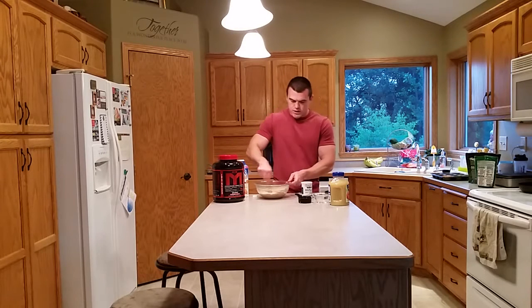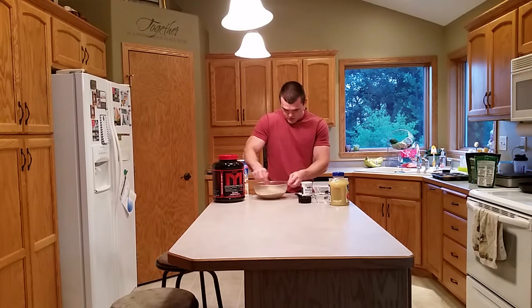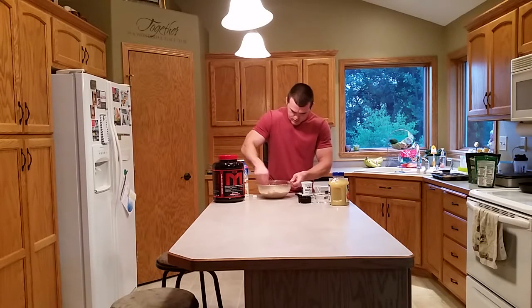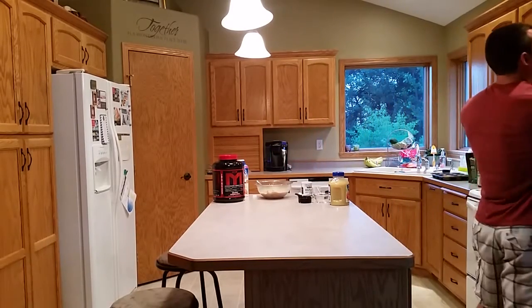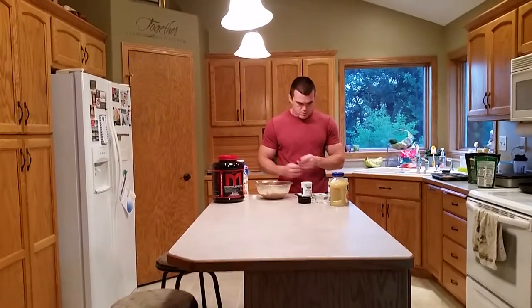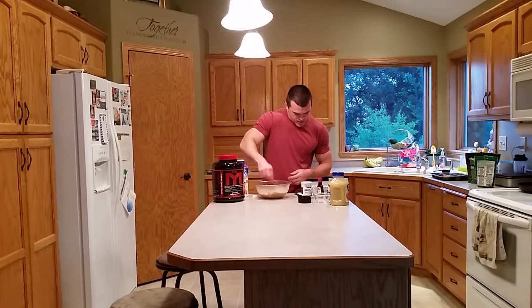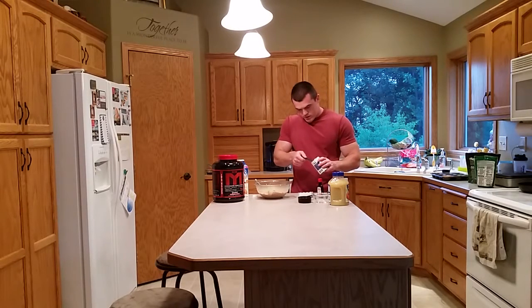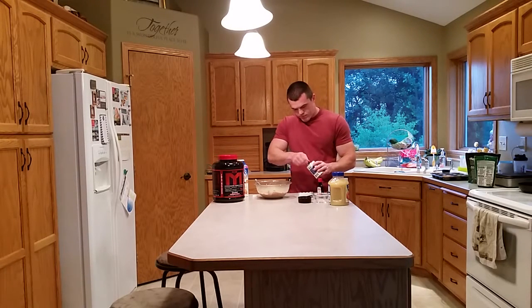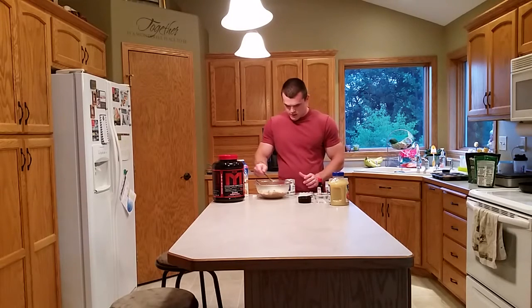My kids are supposed to be sleeping right now so I didn't want to make a whole bunch of noise. One more thing I forgot: a little vanilla, about a teaspoon. I don't think I did the baking powder either — two things I forgot. This might be important if we want our cupcakes to not be flat. I'll try to sprinkle that around the best I can and get it mixed in pretty well.